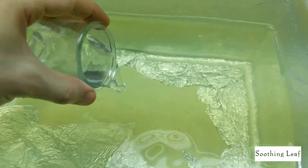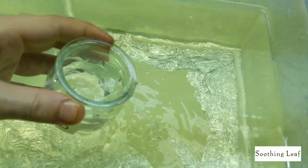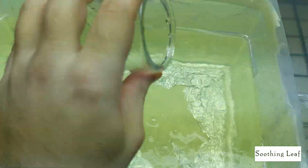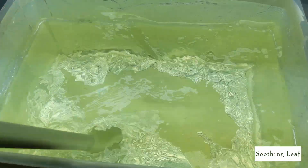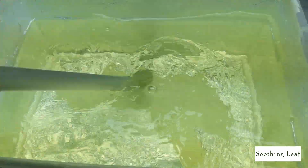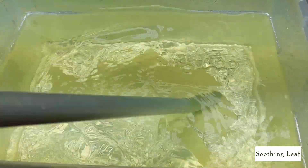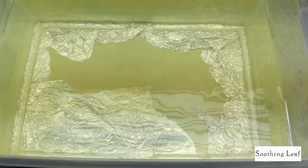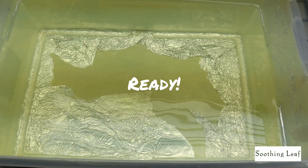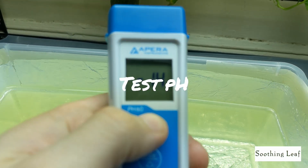Now that Part A is dissolved, add Part B — your container B calcium nitrate solution. Pour that in and get every drop, then stir that up really well. A good method is to throw an air stone in there and let it do the work, distributing everything evenly.